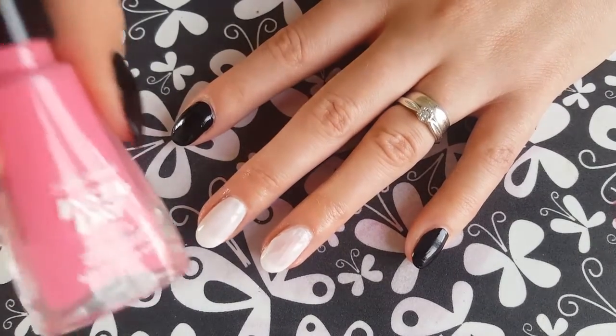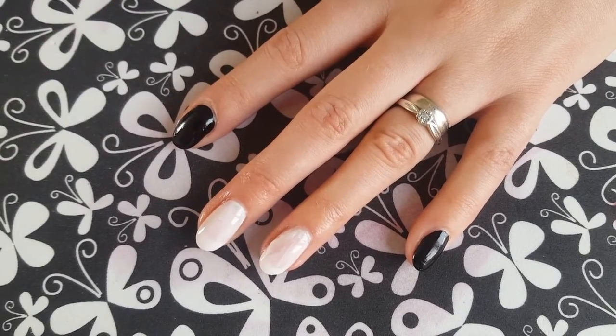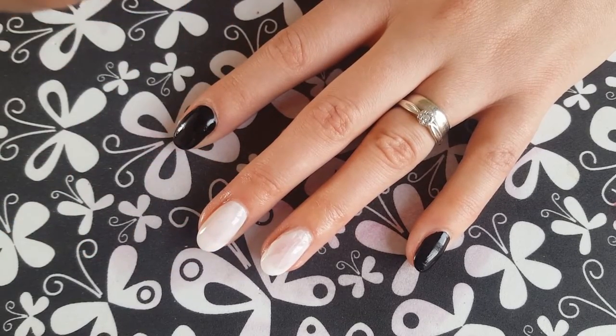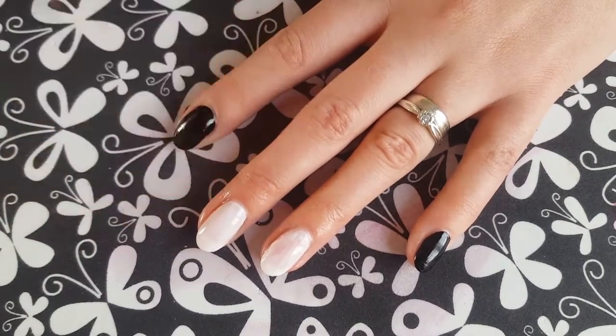So once all that's done and you're ready to go, these are the two colours I'm going to be using: Fuchsia Flare from Sally Hansen Insta Dry, and Sinful Colours in pink. This is actually a bright neon pink — my camera's not picking up the colour at all, but it's gorgeous.